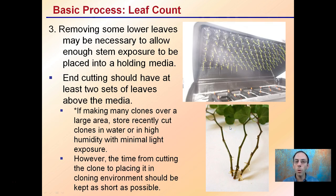Step three is leaf count. Sometimes you need to remove some lower leaves to allow enough stem exposure. We can see a bunch of cannabis clones here being placed into an aeroponic cloner. The cutting should have at least two sets of leaves above the media. If making many clones, store recently cut clones in water or high humidity with minimum light exposure to reduce stress, and get them into a cloning environment as quickly as possible.